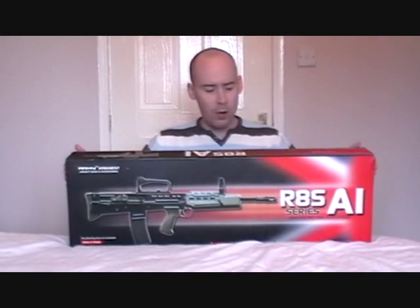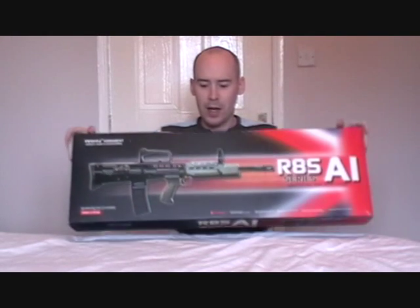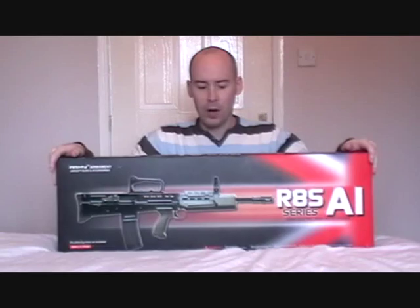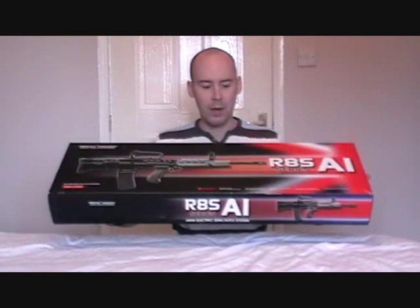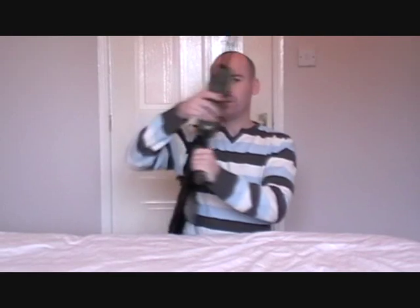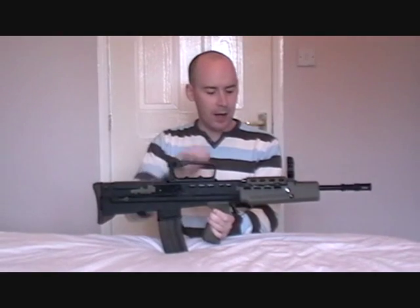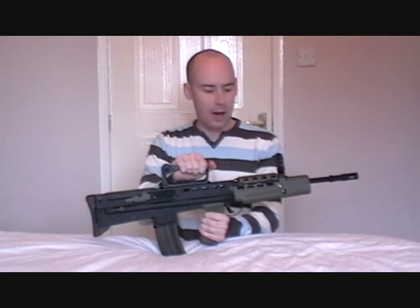The reason I've got the box here is because a lot of reviewers like to show the box off. I don't know if it's because you guys like to see the box, or if it's because those reviewers are ultimately just trying to sell you a product. This is the box for the Army Armament R85 — just a standard cardboard box. What you really want to look at is the gun, and here it is: the all-metal with some plastic content L85.